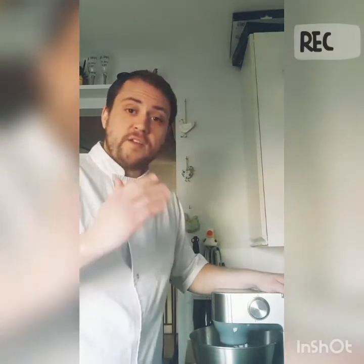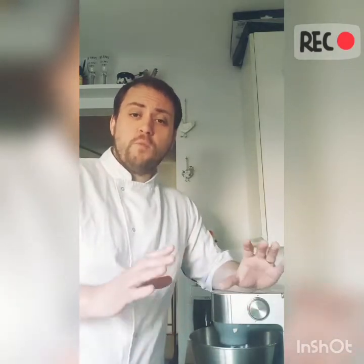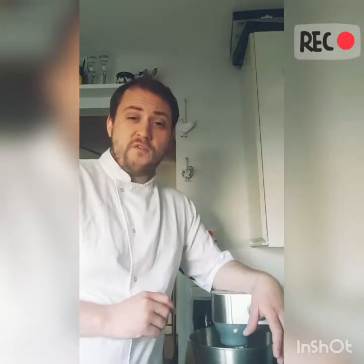You then want to prove it for about an hour. Basically you want to get the bowl, cover it with a damp cloth and put it over some kind of warm heat source — the back of a warm oven always helps. Yes, you want to prove that for about an hour.